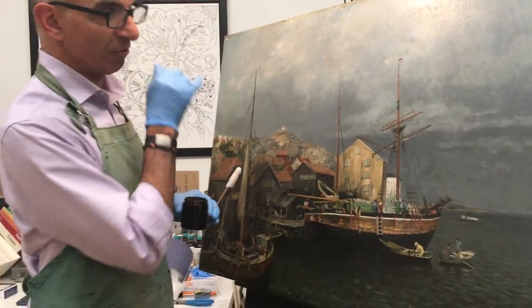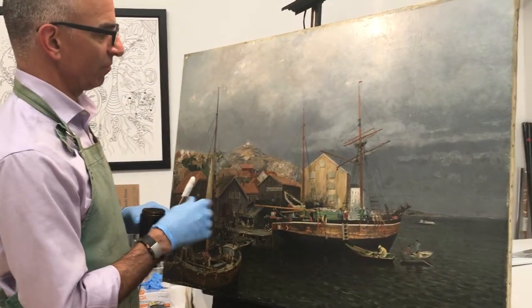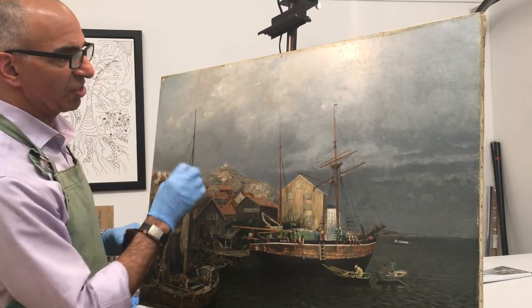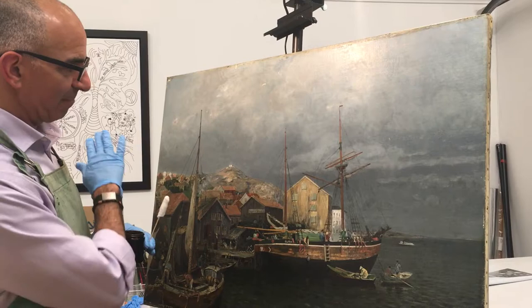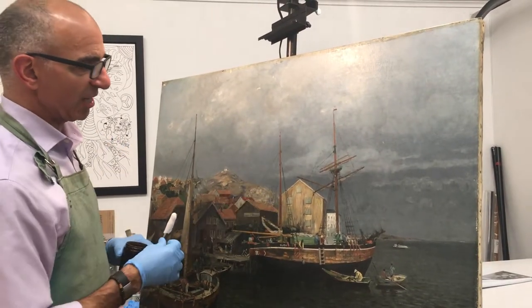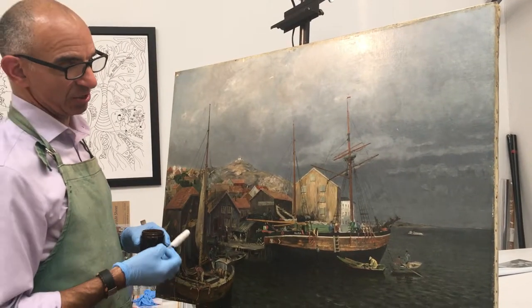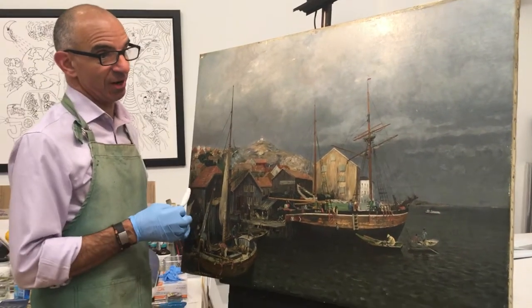Once I remove all the varnish, I will go in — it's got some flaking paint areas that I'll retouch and repair, then revarnish it and bring the painting back to its original form. You won't even know I was there.